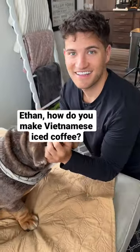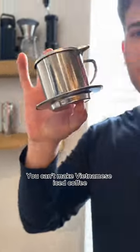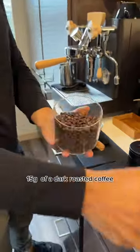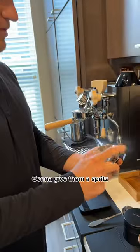Ethan, how do you make Vietnamese iced coffee? Come on, I'll show you. You can't make Vietnamese iced coffee without a phin filter. 15 grams of a dark roasted coffee. I'm gonna give it a spritz, shake.